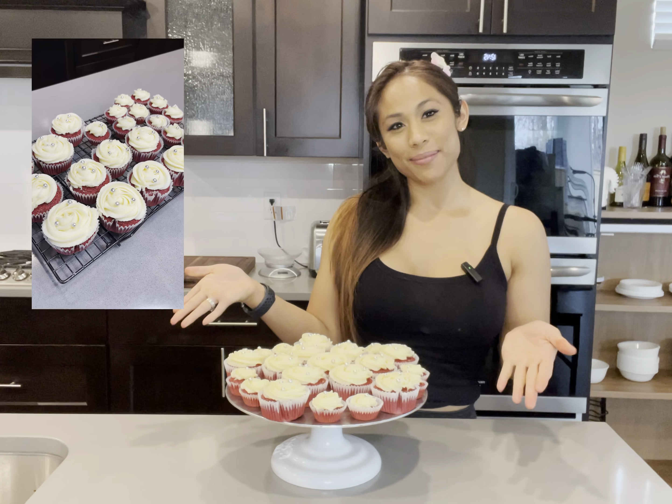Hi, my name is Genevieve and today I'm making red velvet cupcakes. This is my red velvet cupcake recipe. There are many like it, but this one is mine.